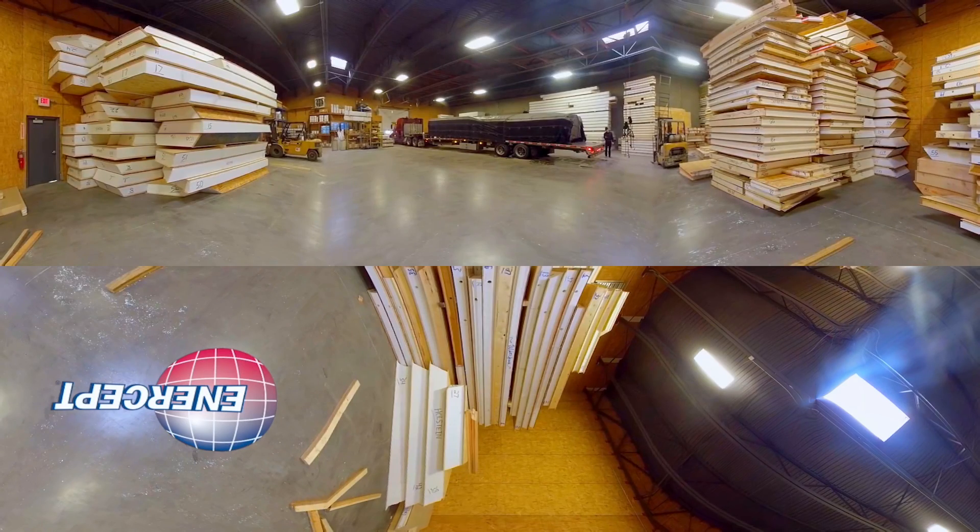Now we're back in our shipping area. This is where all the panels are stored inside until they're ready to be shipped. The first time they're going to see the light of day is going to be at your work site. To your right are the numbered, labeled, ready-to-ship panels. They're going to be headed to either Wisconsin, like that Holstein project that you see right there, or any of the states that we operate in. We're probably most prevalent in a 12-state region around South Dakota, but we've literally shipped all over the world.